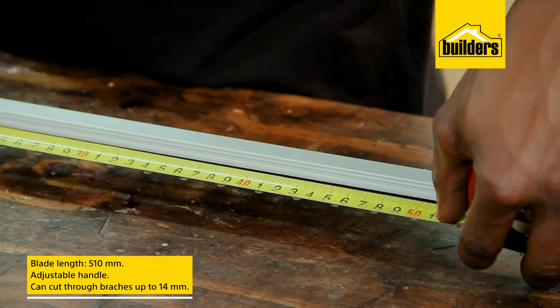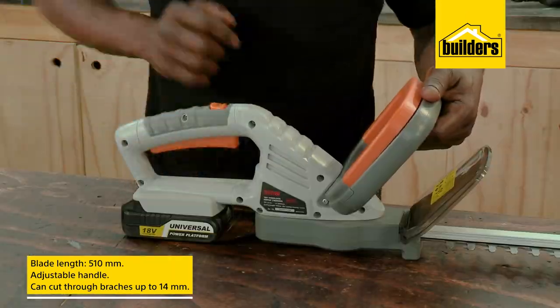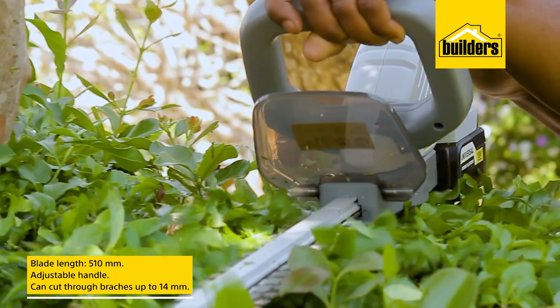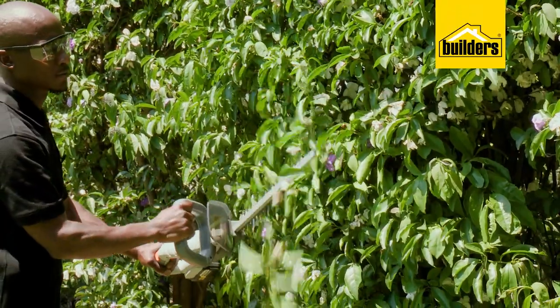With a blade length of 510 mm, it takes only a few passes and you'll get the job done quickly. The adjustable handle also means that you don't have to twist your arm into funny positions when cutting horizontally or even the underside of a hedge. The trimmer can cut up to a 14 mm branch, although it prefers thinner stems.